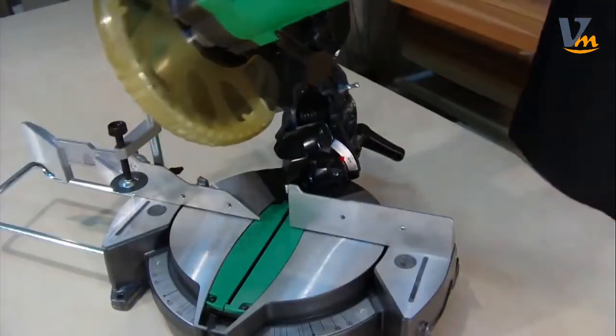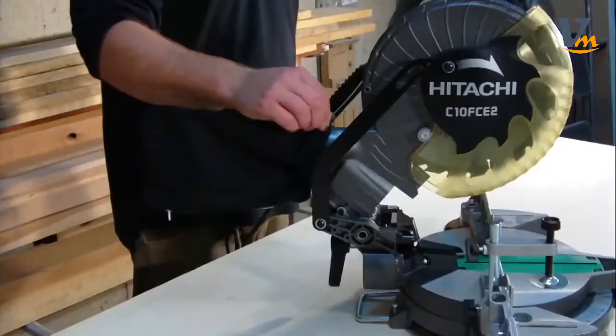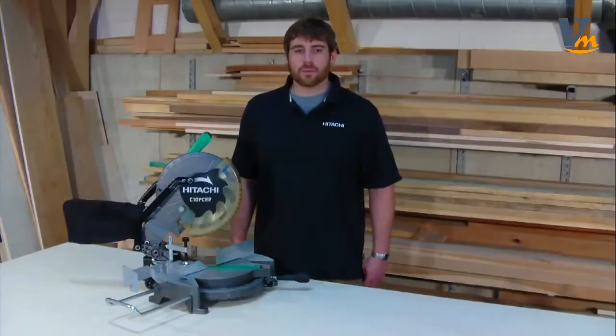The bevel scale ranges from 0 to 45 degrees to the left with adjustable bevel stops for precision cuts. A dust collector bag is included to minimize airborne particles and keep your work site cleaner.